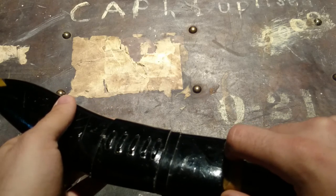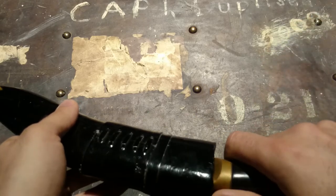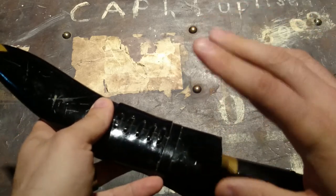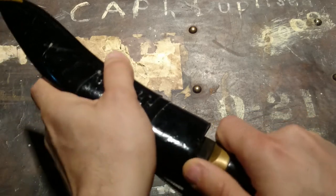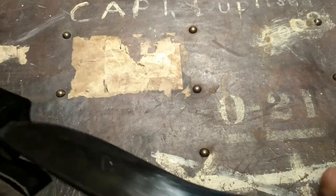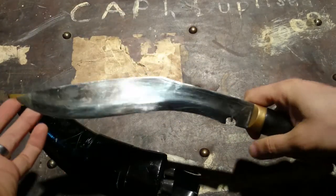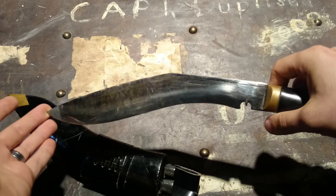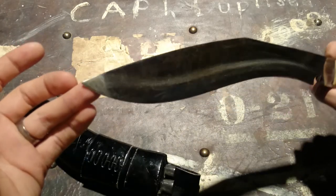They're calling it high carbon processed stainless — I'll put the exact verbiage in the notes below. But it's leaf spring steel, essentially. Let's crack it open — this thing is a beast.